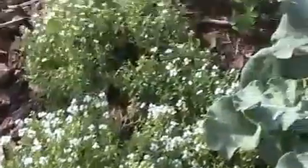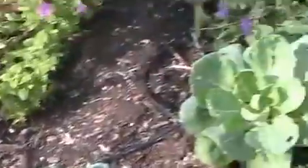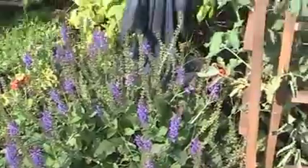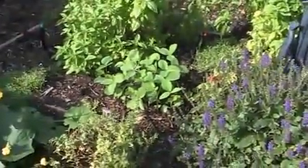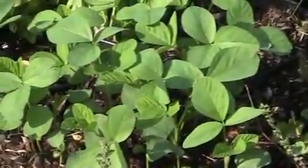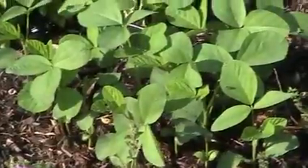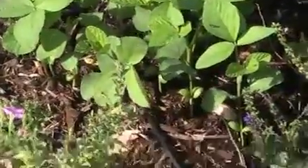Those bok choys are growing nice, I like bok choys, so I'm gonna see how those come along. A lot of alyssum - it's nice to put flowers in your garden, it just makes it pretty. That's a perennial so it's going to come up next year. I got another set of soybean plants - I staggered the planting. I think I did these a couple weeks, maybe three weeks after the other ones, and these are just some radishes and stuff.